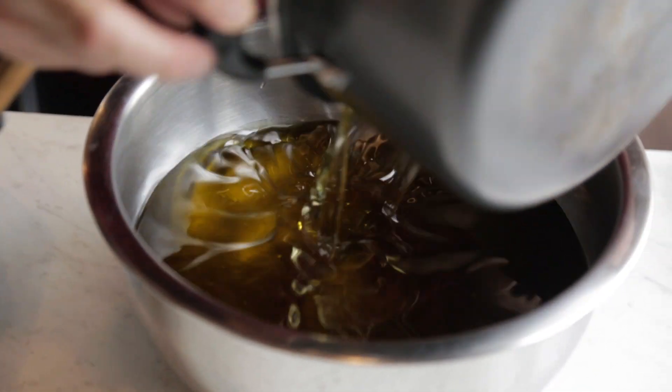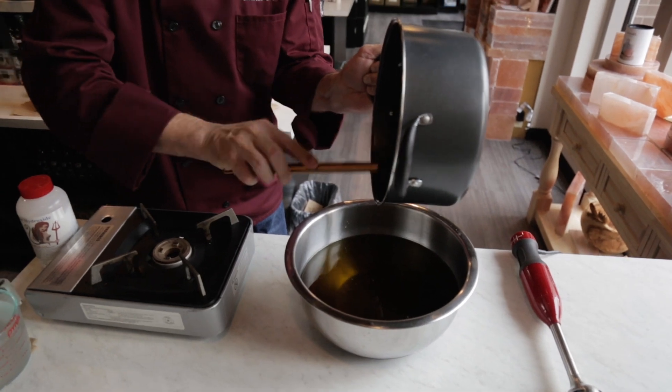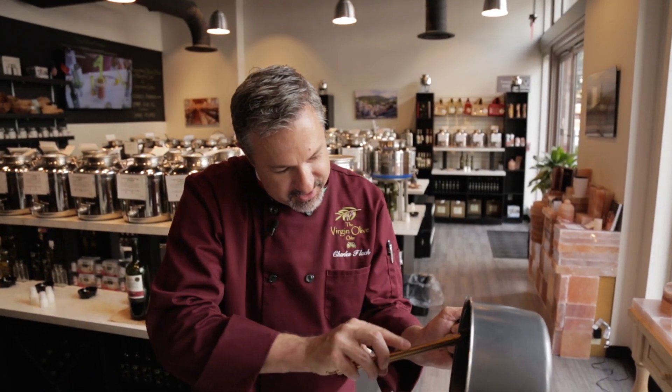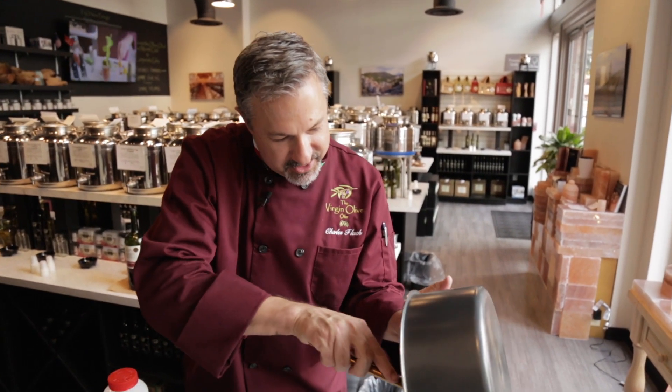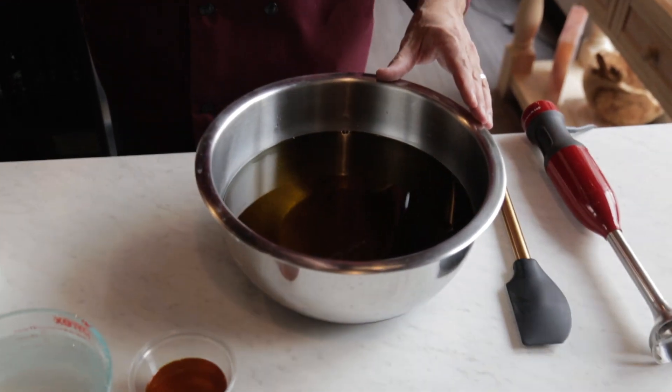If you ever make your own soap, you'll know what I'm talking about. Making soap is very much like doing baking and pastries — you have to be very exact on your measurements, otherwise your soap doesn't turn out. Now that we've got all of our fats mixed together, we are going to add in our lye mixture.